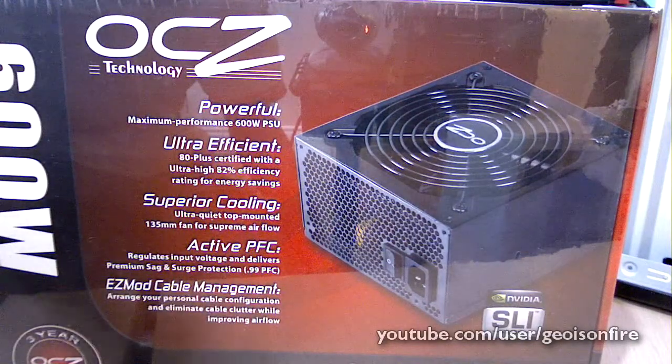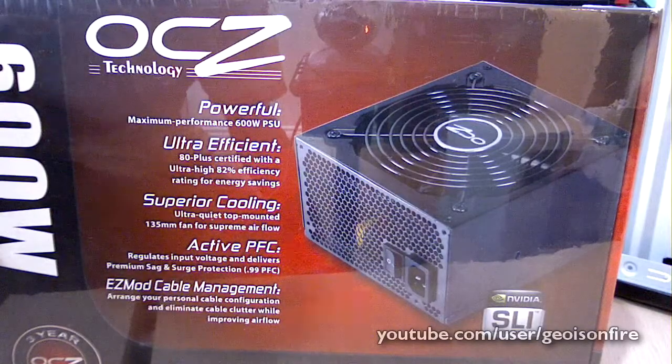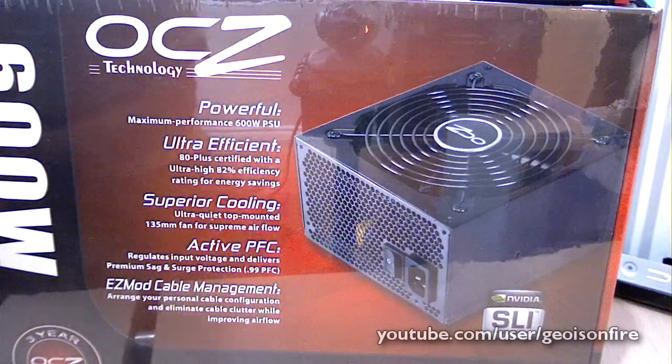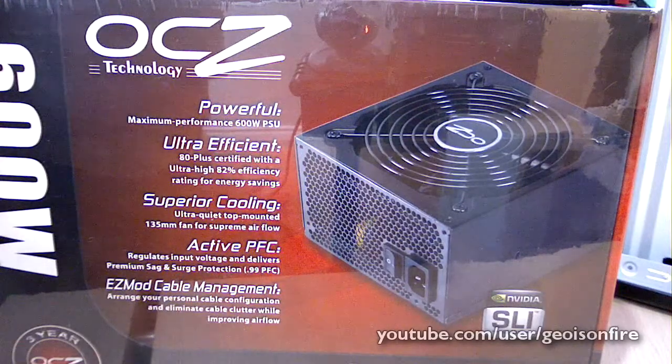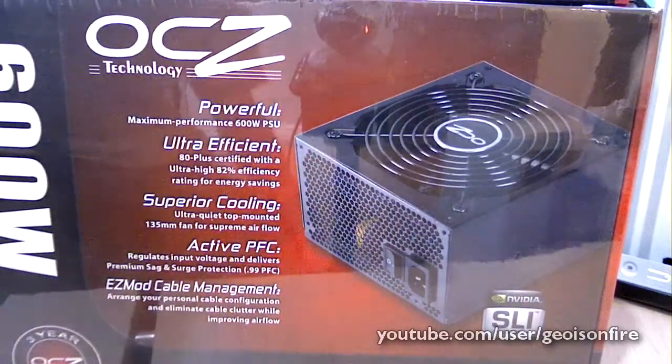So I really want a modular power supply. I'm building a system for my neighbor, and I know it's not my PC, but I do care about that. Even though it's not my PC, I want to make her system clean and neat. So I really wanted a modular one.